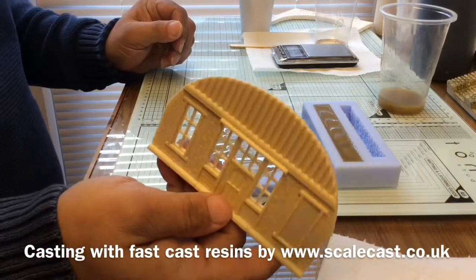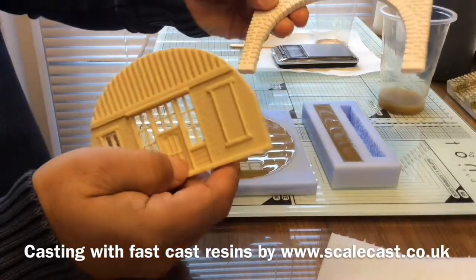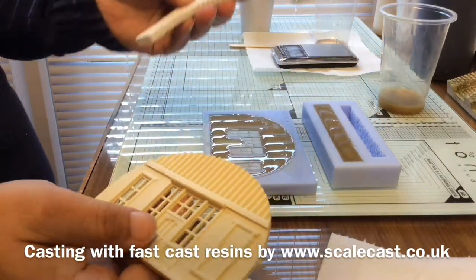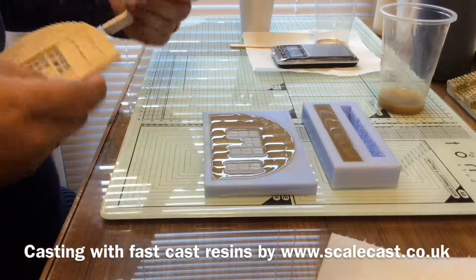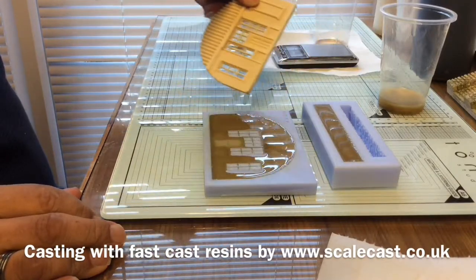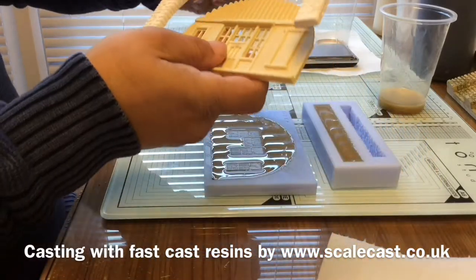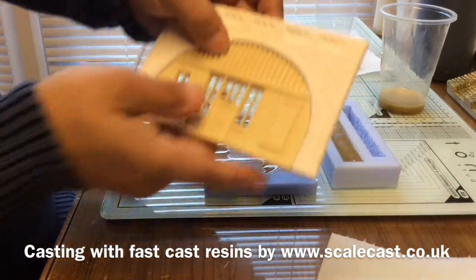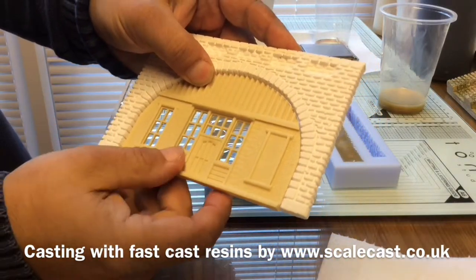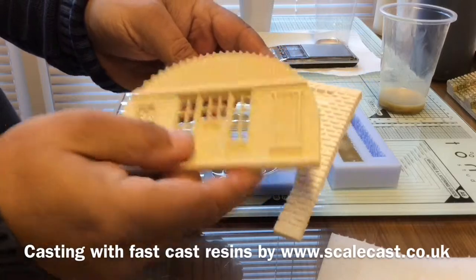This one is one of our tunnel inserts from the new LS range. We also do the tunnel range with abutments that go on the sides. Just having a little look — we're just getting a white streak coming through the mold now. These inserts are designed to fit exactly within the tunnel pieces. We've got shop fronts and those sorts of things — three or four in this range at the minute — and we're going to be extending that.